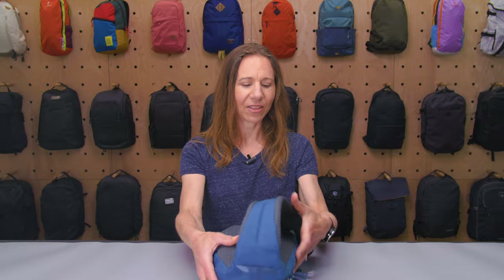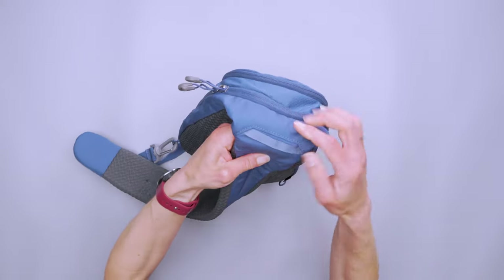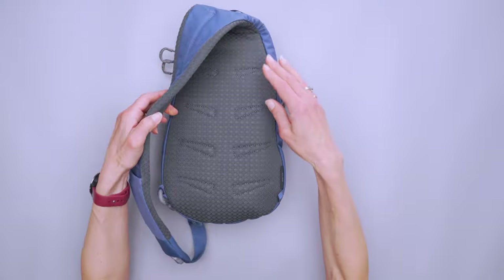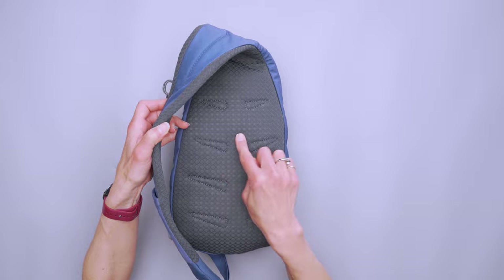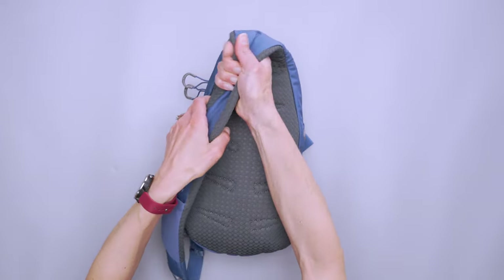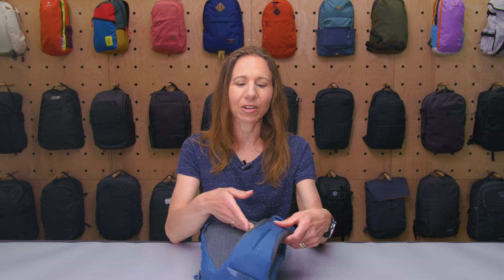There's also a little carry handle here — it's really great for hanging the bag up on a hook. For a sling, this bag has a very nice and capable harness system. We have really great breathable mesh in a diamond-shaped pattern on the back, and it goes all the way around on the shoulder strap, which is very nicely padded, as is the back of the bag, so you feel less of what you have packed in here. It makes it very comfortable no matter how long you're carrying it.